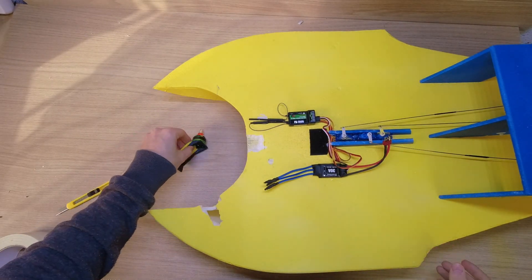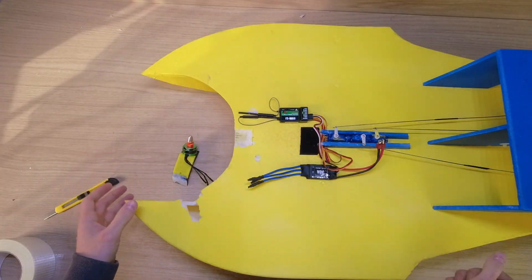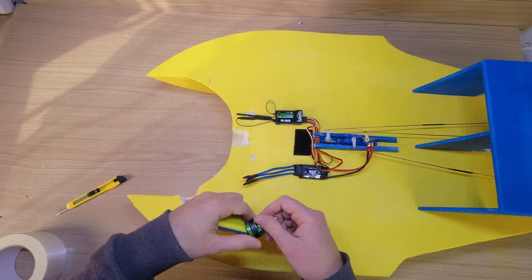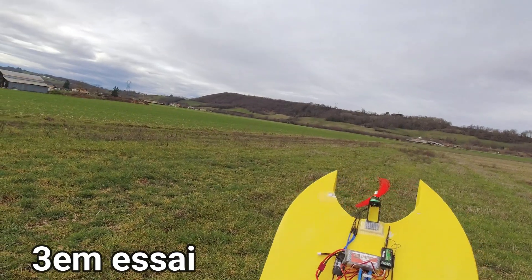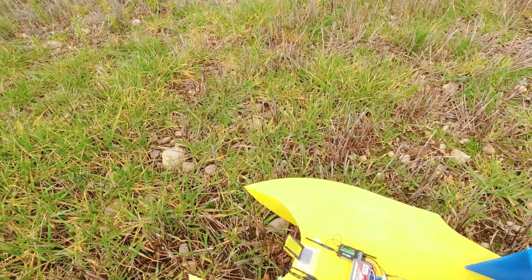The first test clearly didn't work. Even applying full throttle, the device did not take off at all. I will re-glue my motor. The motor mount did not withstand the shock — most of the time it just pops off. In the last test it broke completely. I'm going to model a much more solid support and then we'll see what it gives.